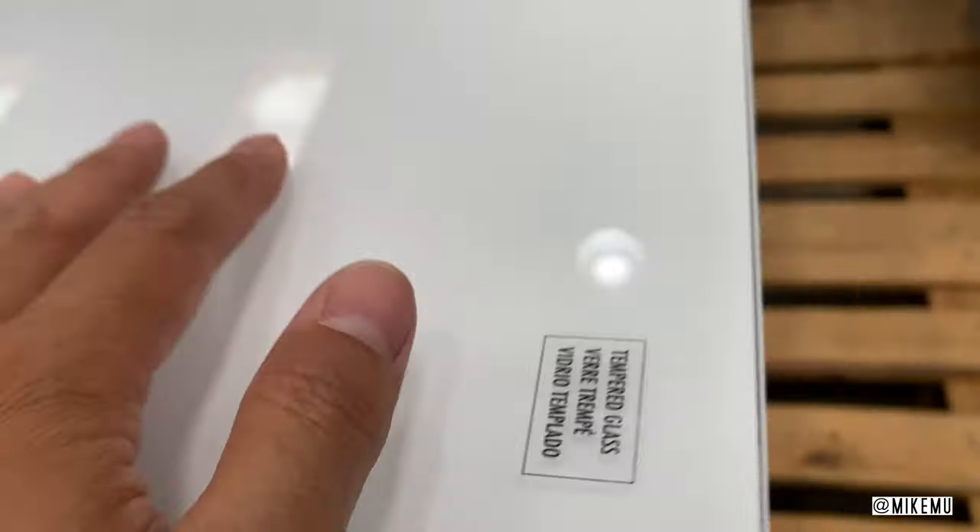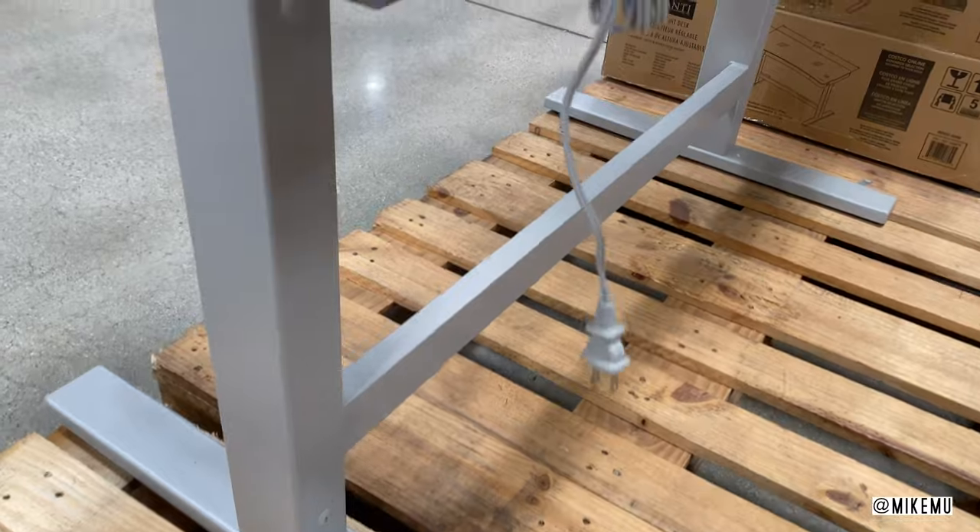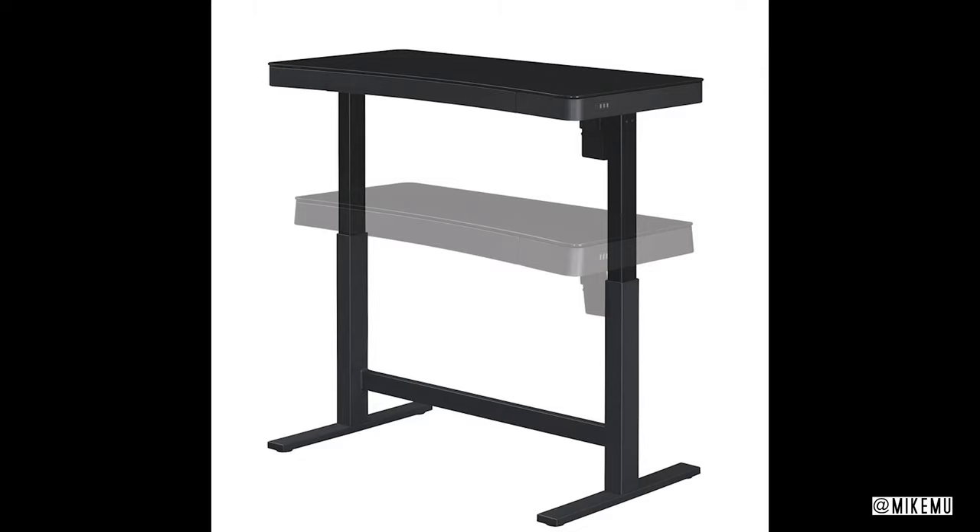The top material is still the same tempered glass, which is somewhat scratch resistant, but I've found that over the past two years that I've had mine, I've already added a few scratches on there.